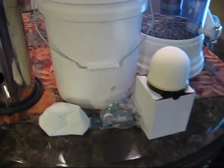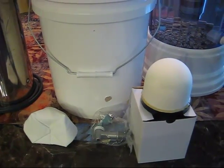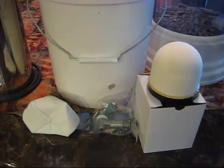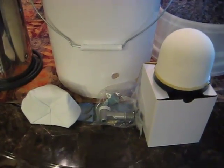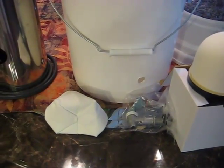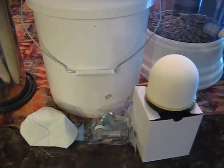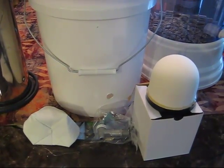We used this filter for a couple of years and decided it wasn't going to meet our needs, because I became more interested in long-term water filtration and purification if we did not have potable water. That's when I was introduced to this system here — you can find it on the internet. This is called a Monolithic or Just Water system. It comes with a snow cone type water filter that has elements inside it.